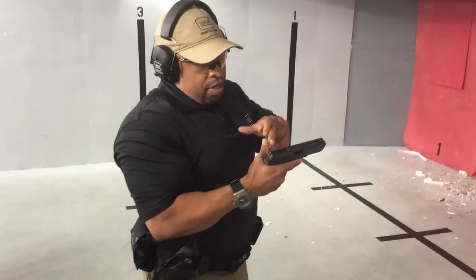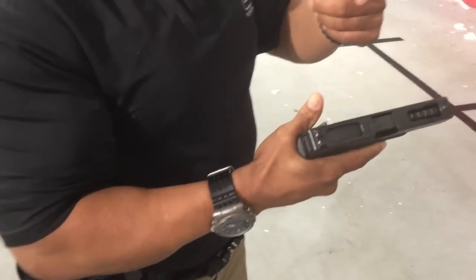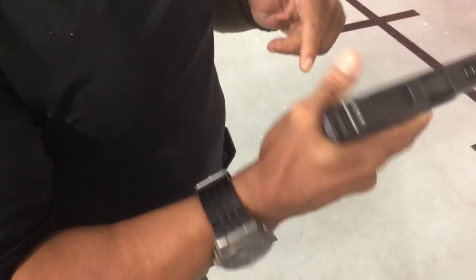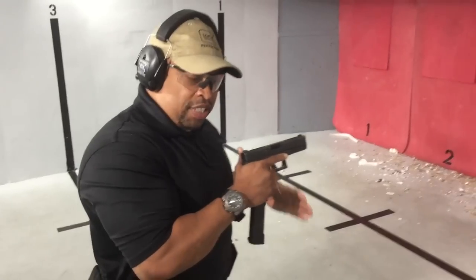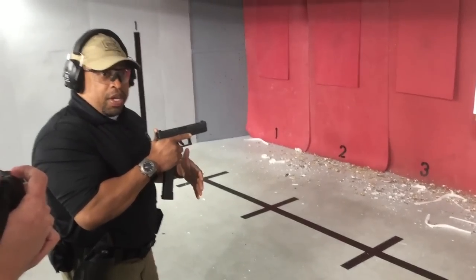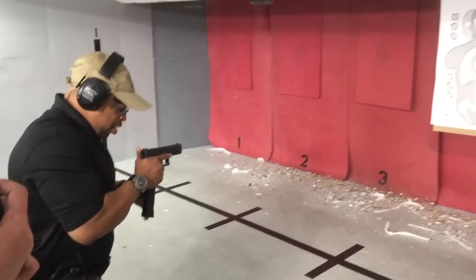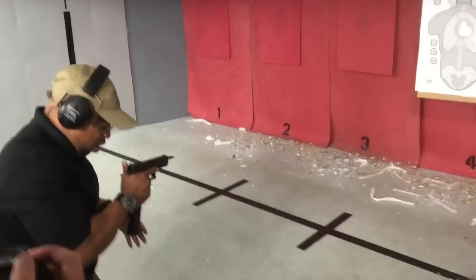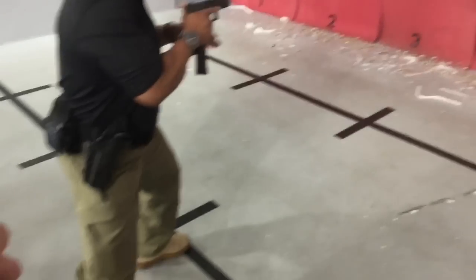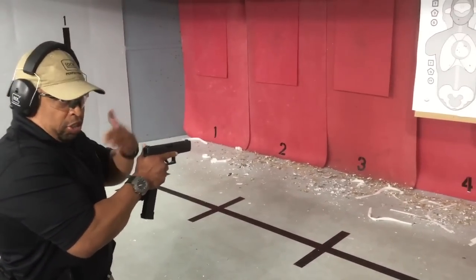In semi-automatic mode it shoots and feels like the G17. Once I rotate the selector switch down to fully automatic mode, I'm going to modify my stance slightly. The gun will tell me whether or not I'm shooting aggressive and if my grip is good. I'm going to step back a little further and lean really into it, getting my weight behind the gun — so I'm pushing on the gun as the gun is pushing up against me.